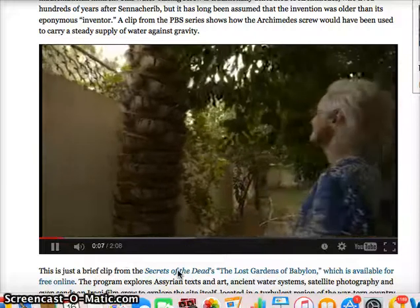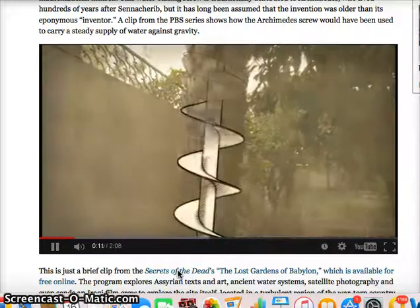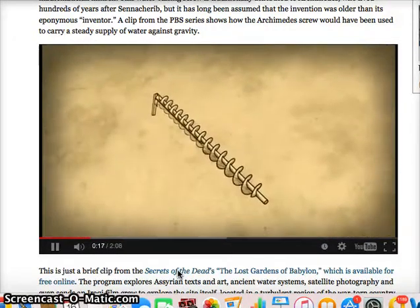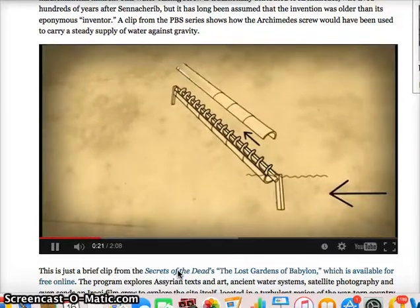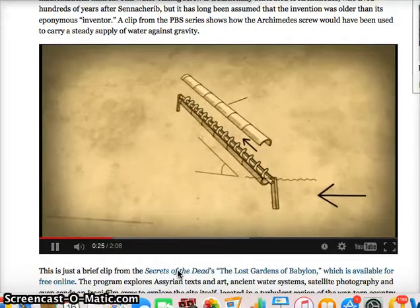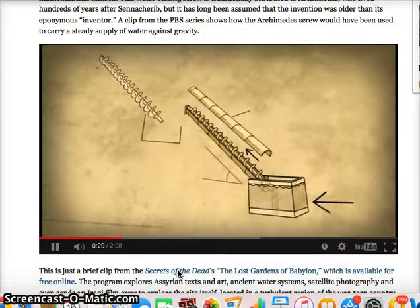A pattern around the trunk of the tree resembles the shape of a screw — the kind of screw used for drawing water uphill. Silent and able to keep a constant amount of water flowing against gravity, it would have been an engineering breakthrough.